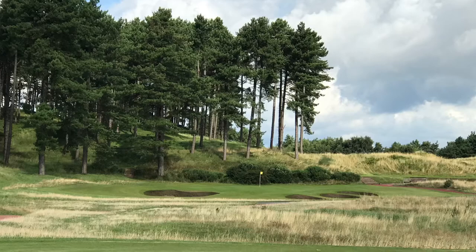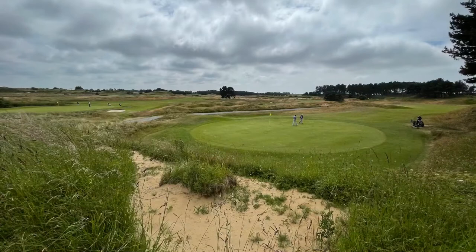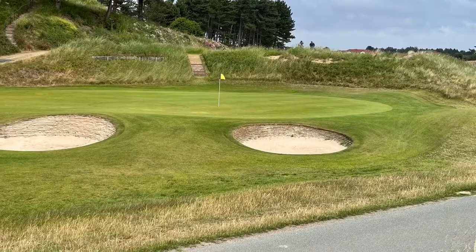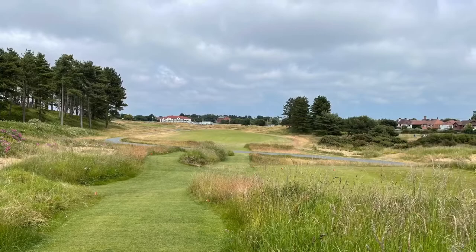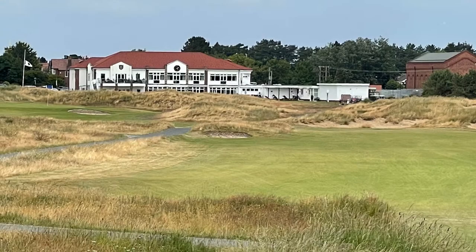Number seven is a cracking par three and it's been cosmetically altered — a lot of really nice paths have been put in. Number eight is a dogleg right — if you can get a good drive away it's a relatively short shot in, but once again it's to a heavily bunkered, slightly elevated green, which is actually a feature of Hillside all the way round. Number nine — you've got to hit your tee shot straight. Big hitters can actually go slightly left and reach the fairway further on, but it's a risk and reward shot. Once you get down the fairway you can hit to the green on the left hand side and hopefully walk off with a reasonable score.